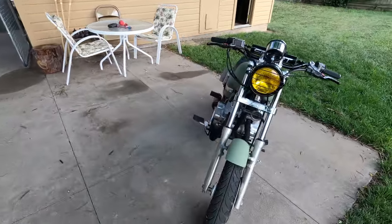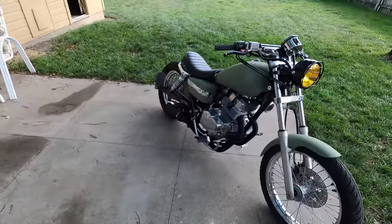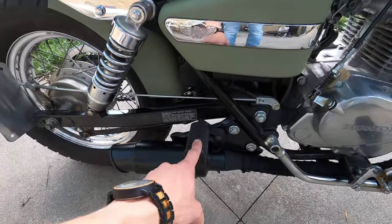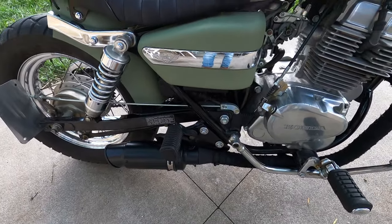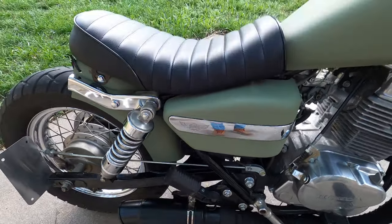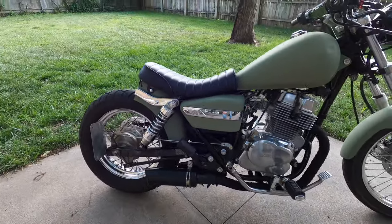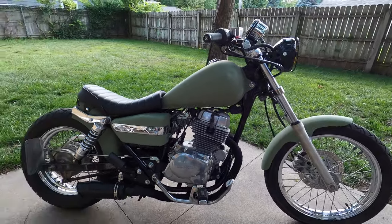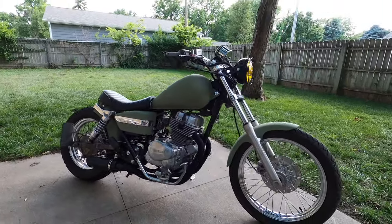That seat could fit two people — if you were really small and really squished together, it is possible. So I did leave on the passenger pegs just in case the girlfriend and I want to go anywhere. It is possible to have a passenger on this.